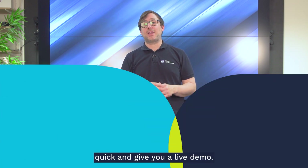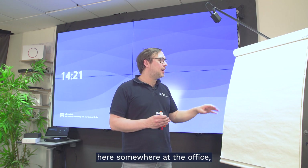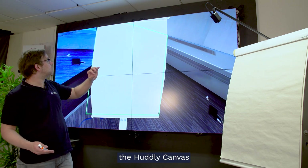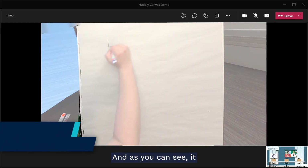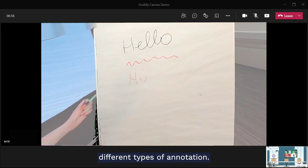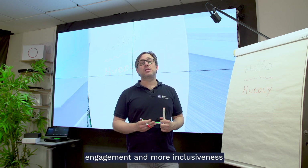Stick around — we're just going to install this real quick and give you a live demo. As you can see, I've installed the Huddly Canvas on a flip chart found here at the office, to show how easily it integrates with a room solution. For this demo I've chosen Microsoft Teams Rooms, though it also works with Zoom Rooms. Once I start presenting, the Huddly Canvas looks for a surface that can be used as a whiteboard or flip chart. As you can see, it captures my inking, blurs me out a bit, and recognizes different colors and types of annotation. Adding a Huddly Canvas to a room configuration is a great way to create more engagement and inclusiveness for people joining remotely.